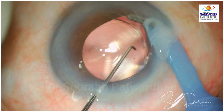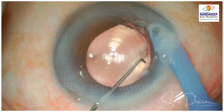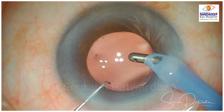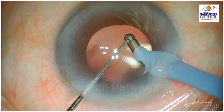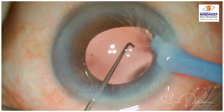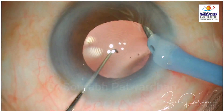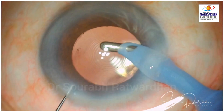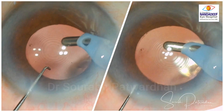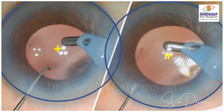So let's find out what has happened here. Immediately I am going to check whether the IOL is in the bag — and that's the problem here. The haptics are not in the bag and I have to nudge these haptics inside the bag now. These haptics had gone into the sulcus and now I have pushed them inside the bag. The moment I pushed the IOL into the bag, you can see the IOL is now very well centered. Noticing the decentered IOL, I took the corrective measures and achieved a good outcome.